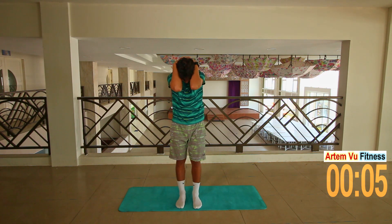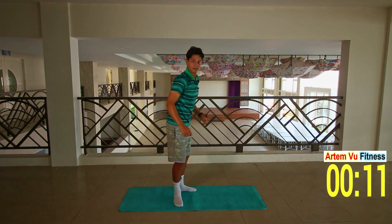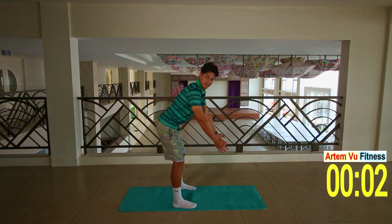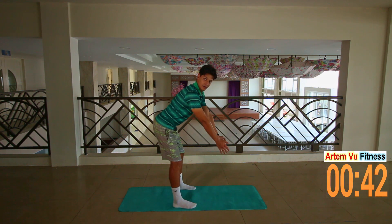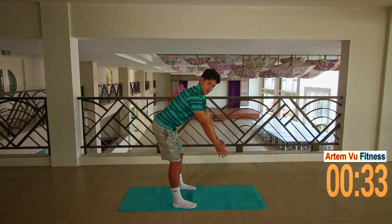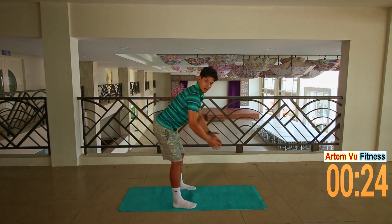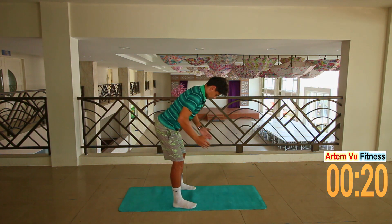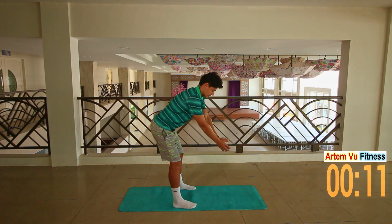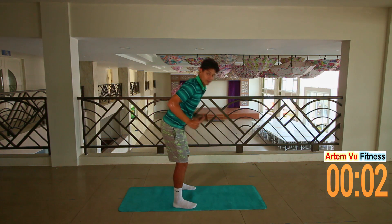Perfect. 15 second break. Next exercise we're gonna do the front row — hands in front of you and then just pull your elbows as far behind your back as you can. Get ready, let's go. Make sure to exhale when you're pushing elbows back. Very good. Keep a good posture and you can have a little bit of knee bend.